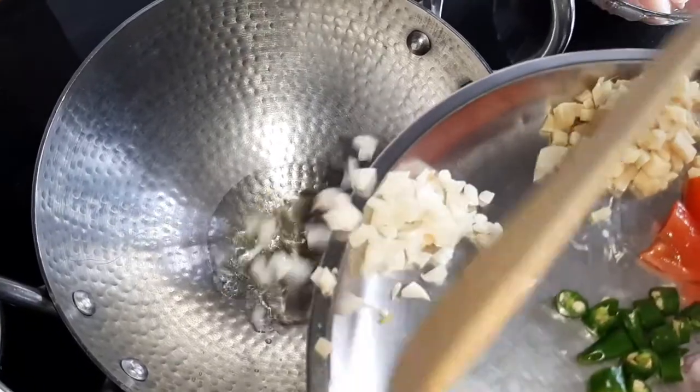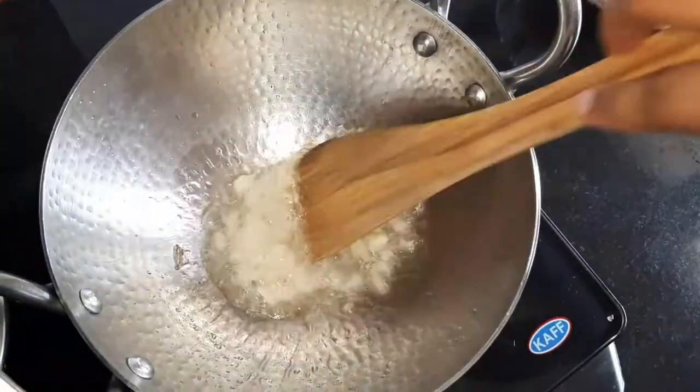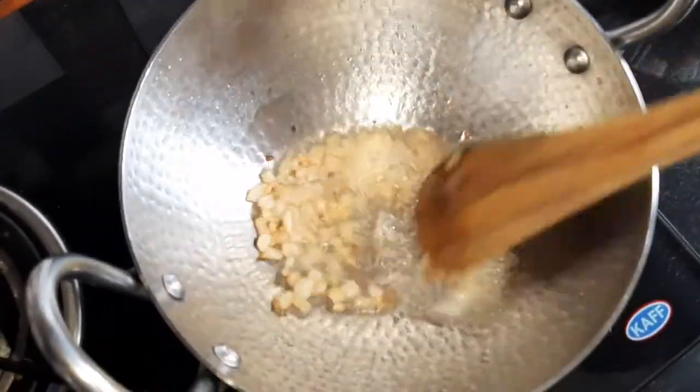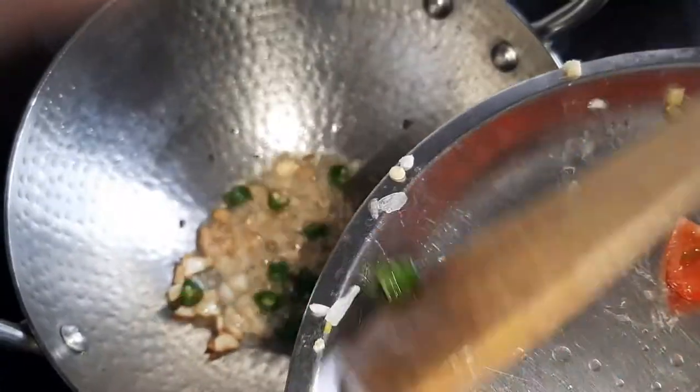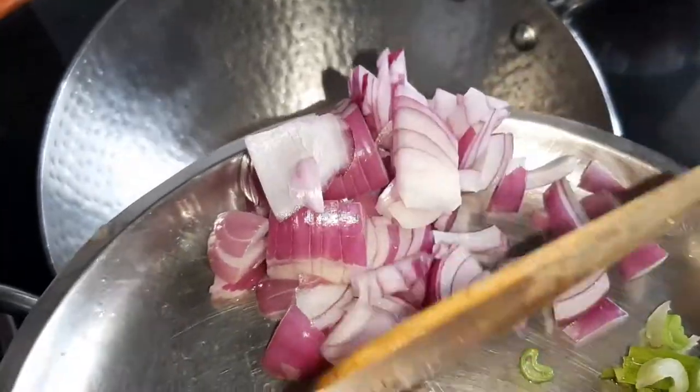Heat up a pan, add the oil, then add the garlic — make sure you don't burn it, just enough — and then ginger. Next is the green chili, then onion.